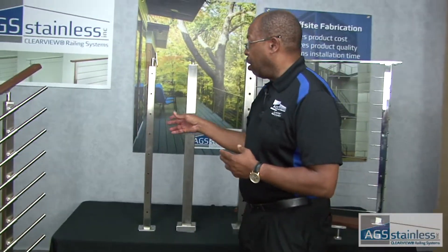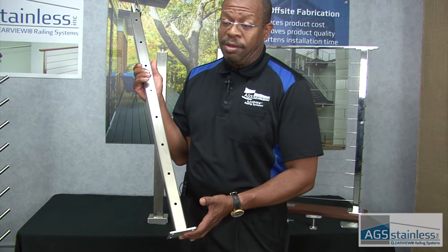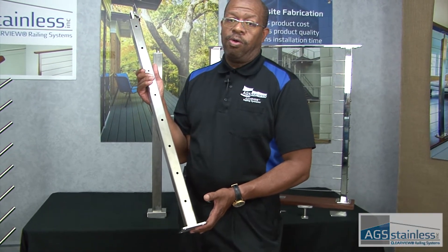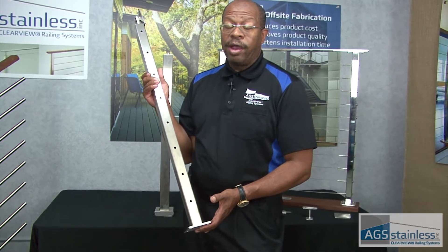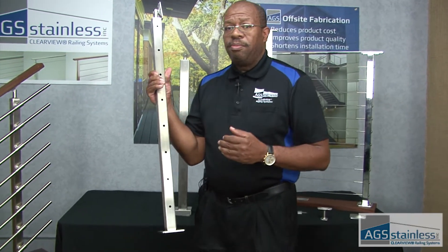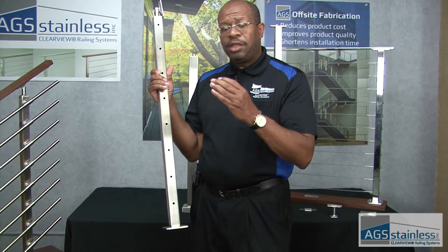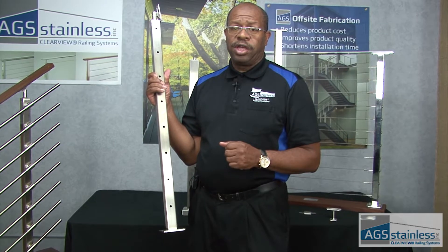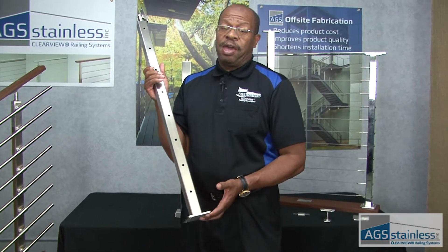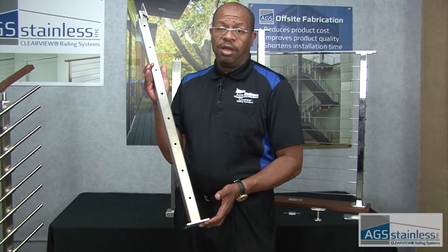First, I'm going to start with our post. This is a 316 marine grade stainless steel post. It's very difficult to tell that just by looking at it. The most common stainless used in railing fabrication is 304. 316, though, is considerably more durable and will require a lot less ongoing maintenance. When it comes to stainless railing, 316 is our recommendation. Unless your project is going to be submerged underwater like a boat, 316 gives you the biggest bang for the buck — the most value in terms of minimizing ongoing corrosion.